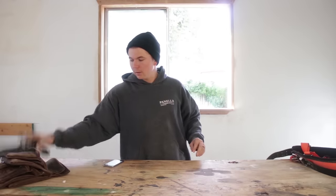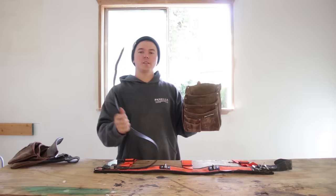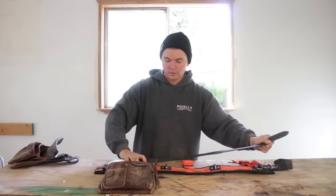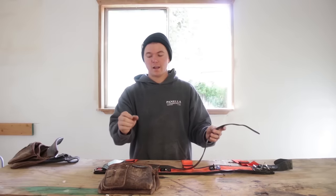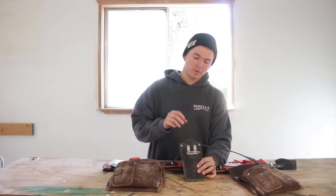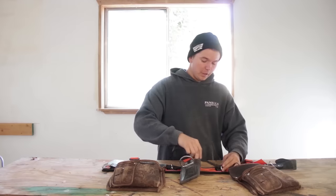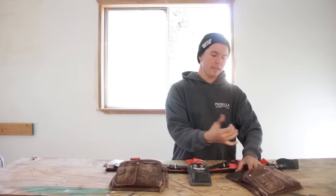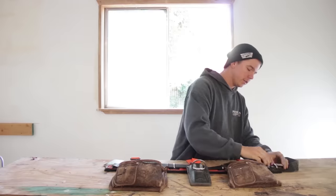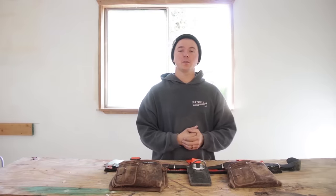We put our pouches and our frog up here for a second. We take the secondary belt and slide it right on in. On my left, I have the three-pocket nail bag. This is a combo holster — they call them frogs. My chisel slides right here on the top, my hammer goes right here, slides through this little loop, and then on my right side I have a two-pocket nail bag. Your belt setup is good to go. I'm going to toss it on, load it full of tools.